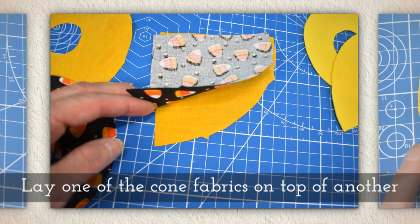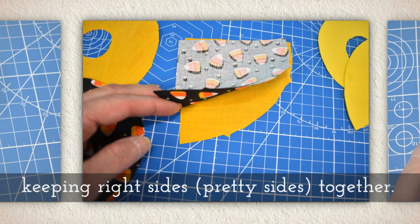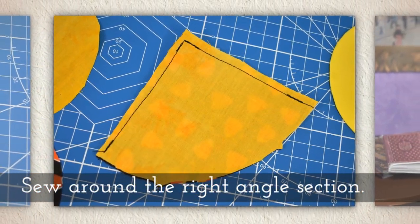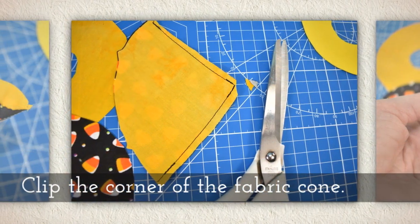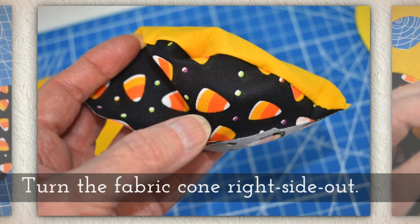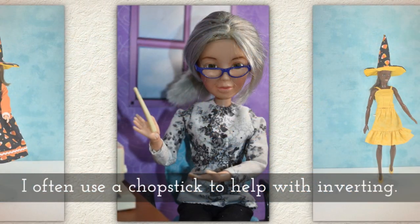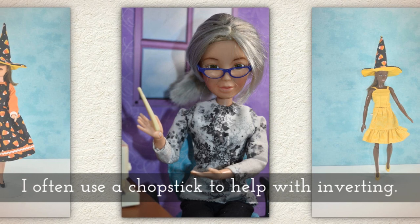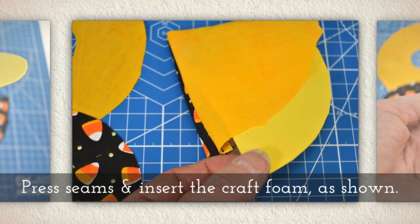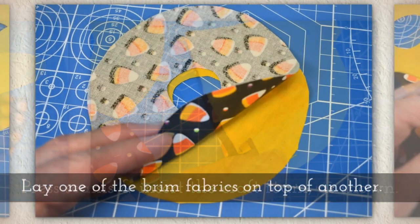Lay one of the cone fabrics on top of another, keeping right sides together — the pretty sides touch the pretty sides. Sew around the right angle section and clip the corner of the fabric cone. Turn the fabric cone right side out. I often use a chopstick to help with inverting something like this. Press your seams and then insert the craft foam like you see me doing here.